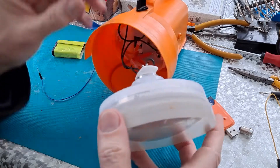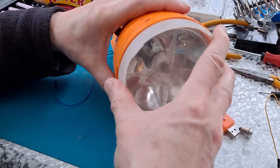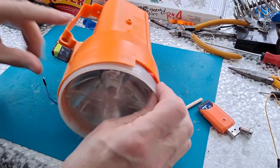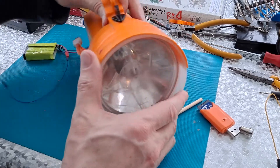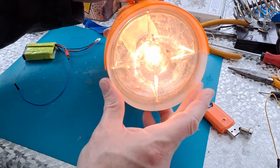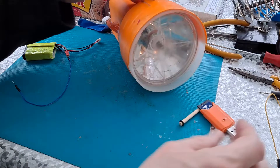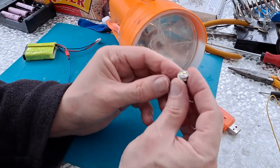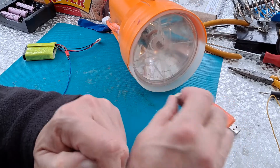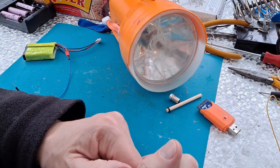I'm going to put the original incandescent bulb back in there because it works and it's good enough — it's just a light in the garage when I need it. Mystery solved: nothing wrong with the LED bulb that I've purchased, other than it wants six volts to run on, not the five volts I was giving it. It was an interesting experiment, even if ultimately it was a bit of a waste of time and money.